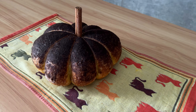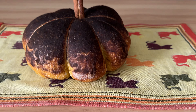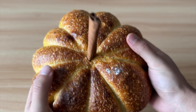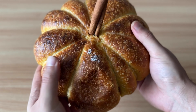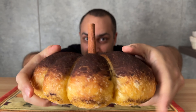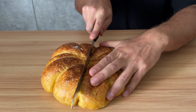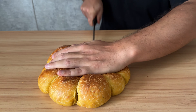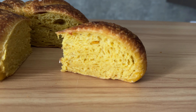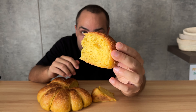Beautiful, right? And the gorgeous black one. Now let's see what we got inside — creamy, soft, beautiful yellow color crumbs. And my favorite part: tasting time.